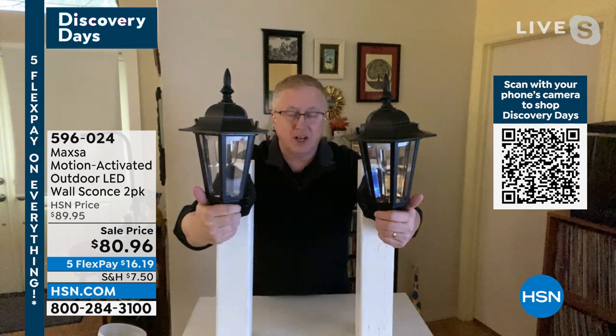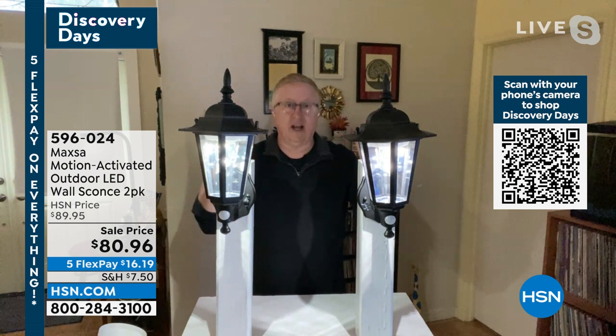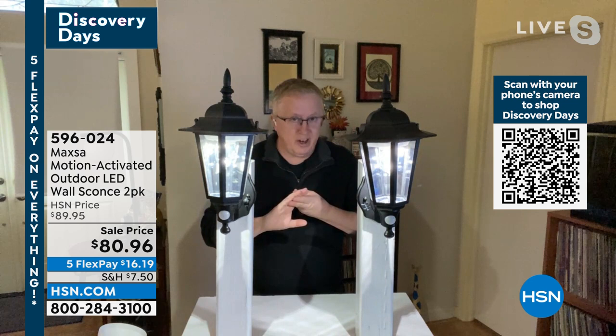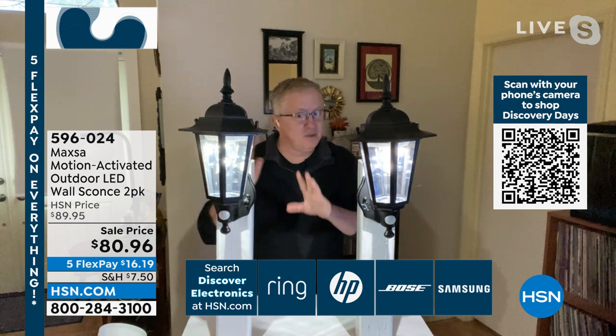These are motion activated, so they're going to come on whenever they see motion and it's dark outside. It gives you three S's. Number one: safety. When you walk up to the front door, these lights are going to come on automatically — no trips and falls. Number two: security. Maybe you're inside watching HSN, and all of a sudden the light comes on outside — somebody's here, something is here. Something's moving within 30 feet and the lights come on automatically.